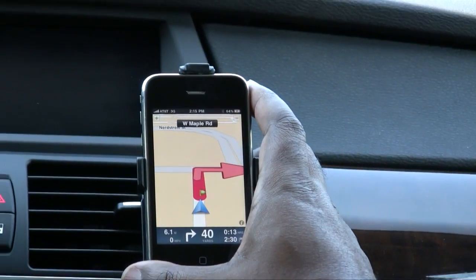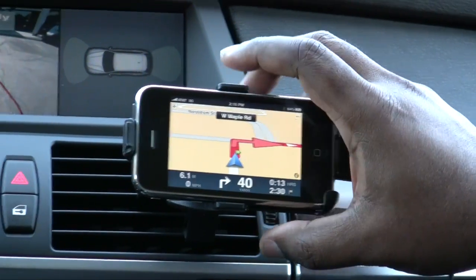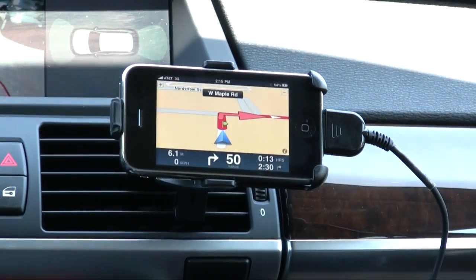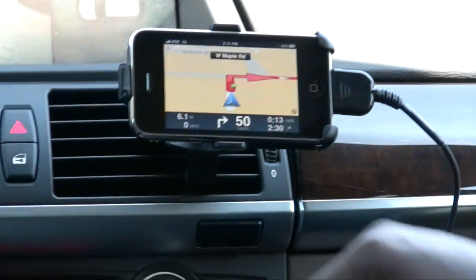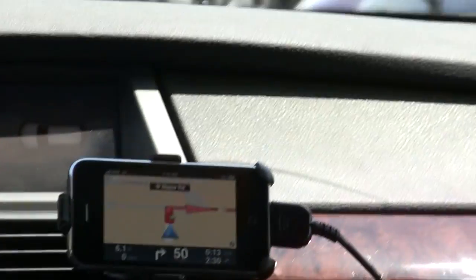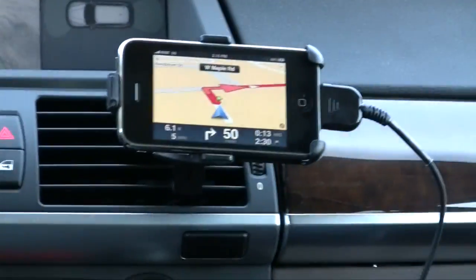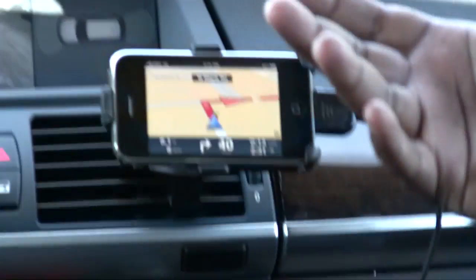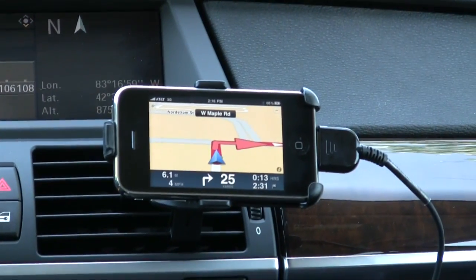The TomTom app works in both portrait and landscape mode. What I like is that you get your current speed in the lower left-hand corner, and as soon as you're on a street where it knows the speed limit, it shows not only your current speed on the left but also the speed limit on the right. If you're going too many miles per hour over that limit, that part of the display will turn red to let you know.